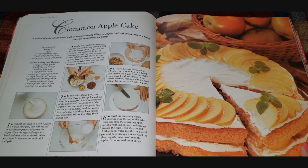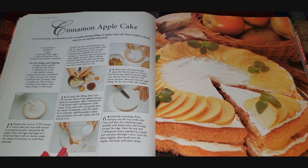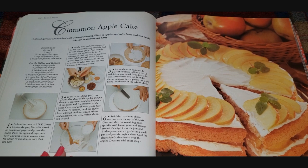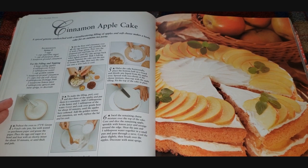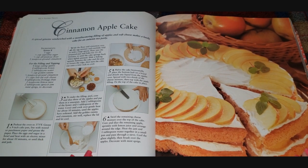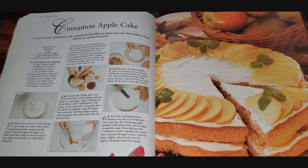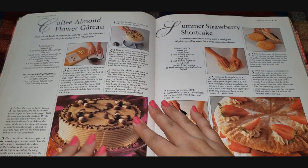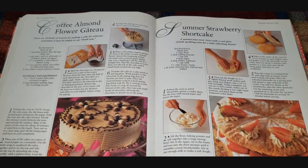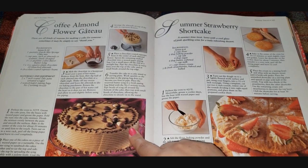The cinnamon apple cake is a spiced genoise sandwiched with a mouth-watering filling of apples and soft cheese. The recipe uses one and a half cups of low-fat soft cheese — so probably cream cheese. I love a cinnamon apple cake. I remember taking home ec in like seventh grade and we made cinnamon apple cake — it was my favorite, but I never put cream cheese in it. Then a coffee almond flour gateau — gluten-free! Look at the espresso beans, yum. But having a coffee-flavored cake with a cup of coffee seems like too much coffee to me.